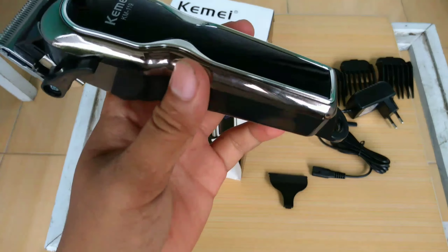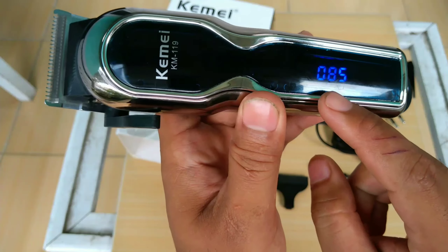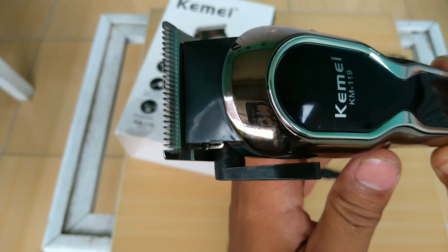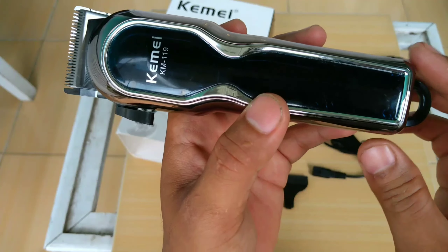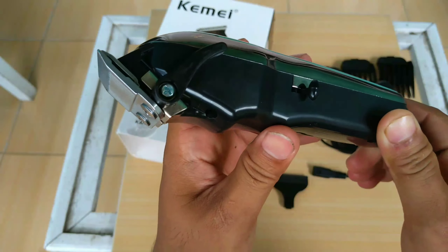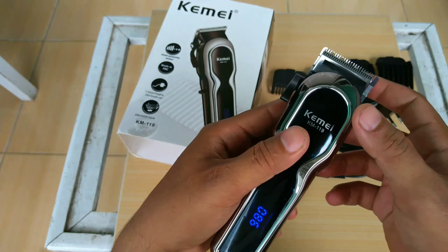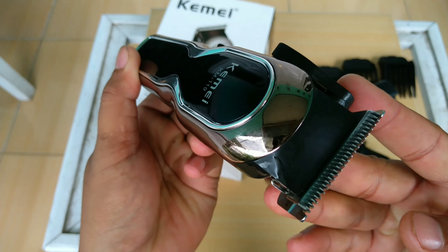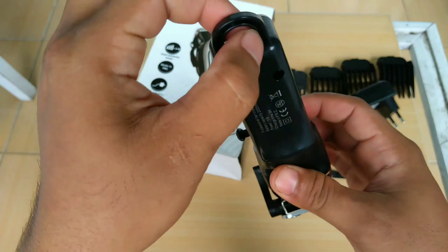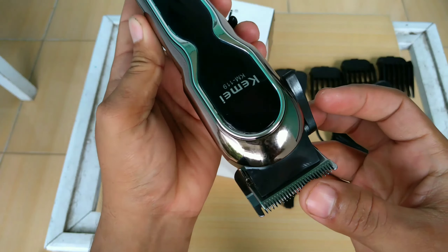Tapi dijamin original. Kita akan mencoba menghidupkan. Ini indikatornya, ini mesinnya. Ini untuk maju-mundur. Ini untuk gantung.